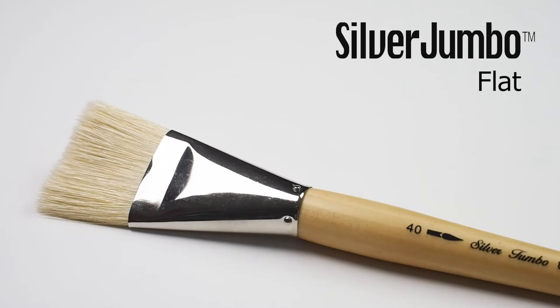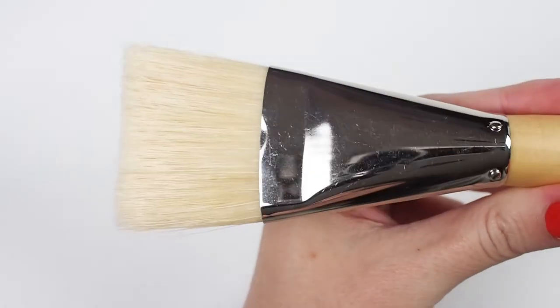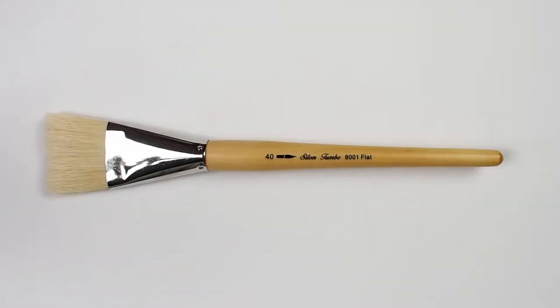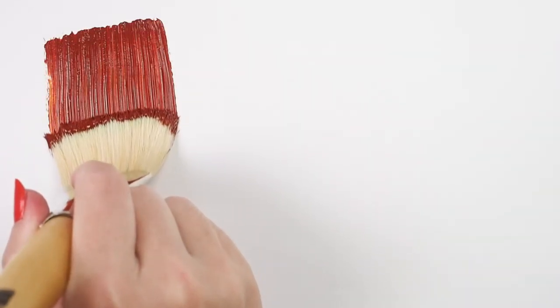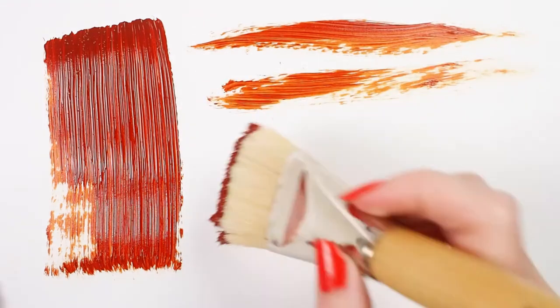Here we have the Silver Jumbo Flat. This long-handled white hog bristle brush features high-quality chunking natural bristles. The edges and tips are naturally curved — they are not cut or drilled. This tool will always carry color reliably across your painting surface and maintain its flat shape even when heavy with paint.